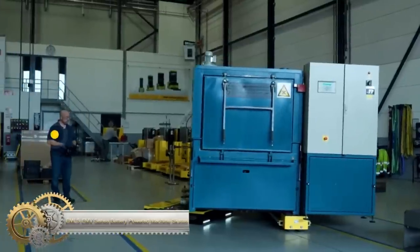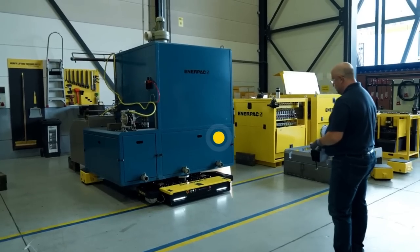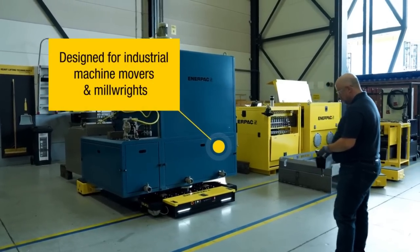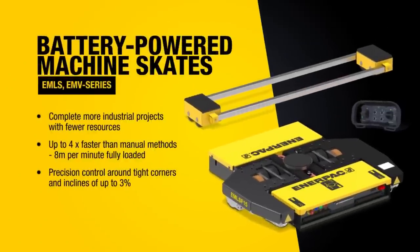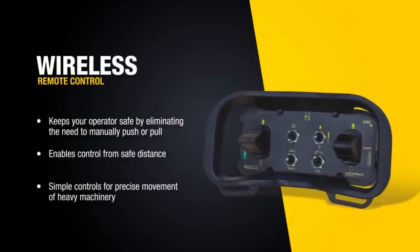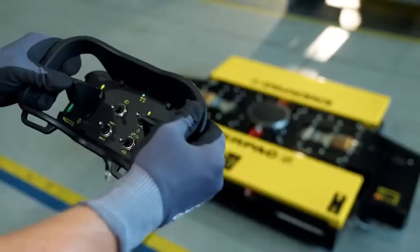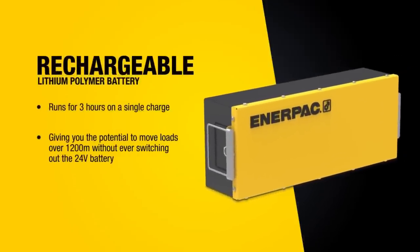The EMLSC MV Series Battery Powered Machine Skates is a heavy-duty transport load-moving system designed for professional internal heavy goods transport of up to 50 tons on clean and even floors. These load skates are remote-controlled and available in three different capacities, as well as in sets.